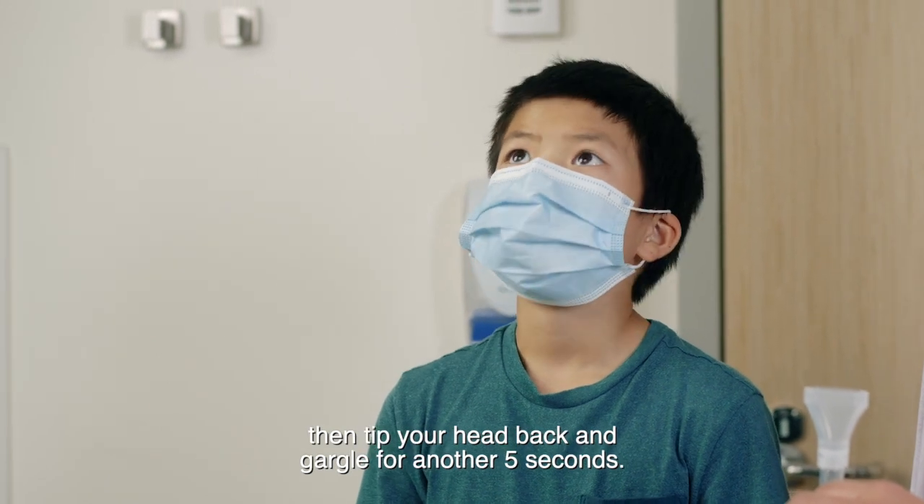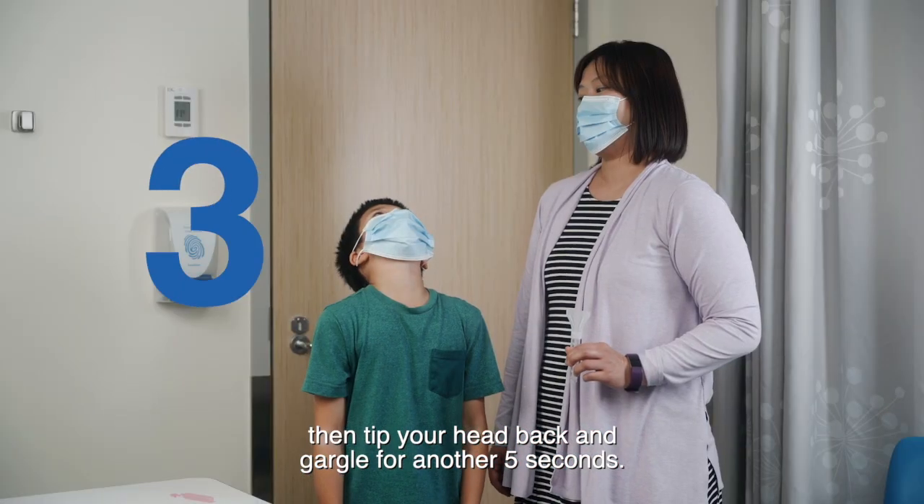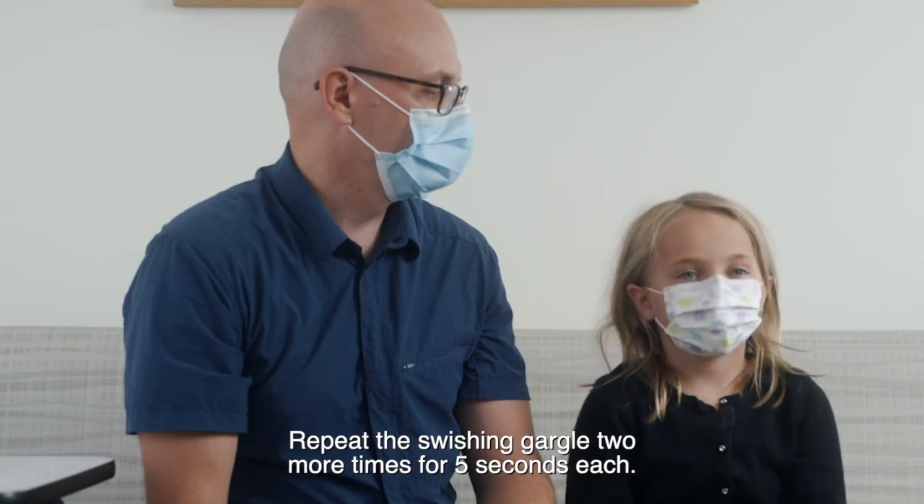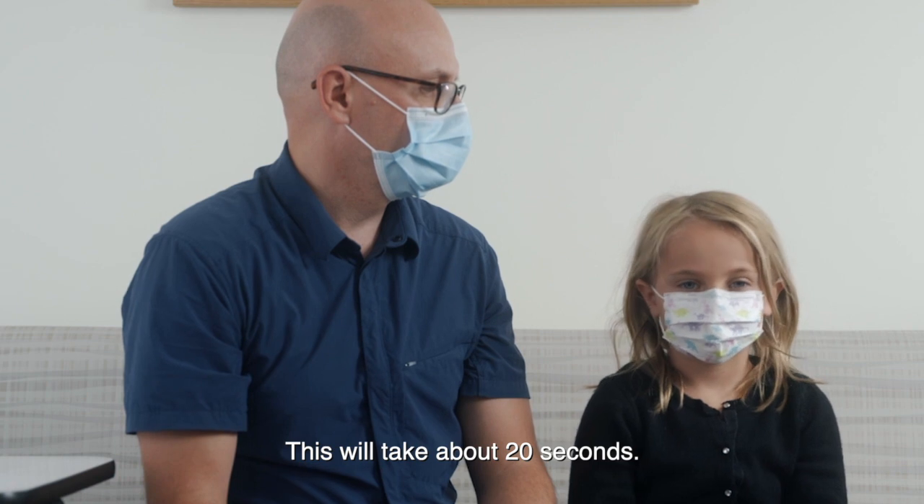Then tip your head back and gargle for another five seconds. Repeat the swish and gargle two more times for five seconds each. This will take about 20 seconds.